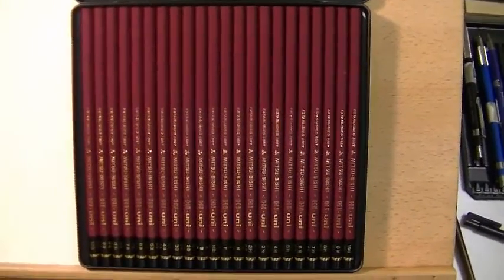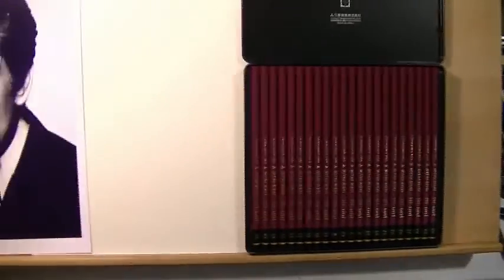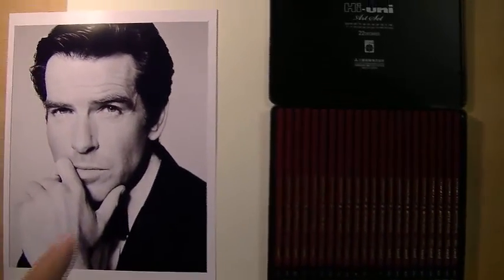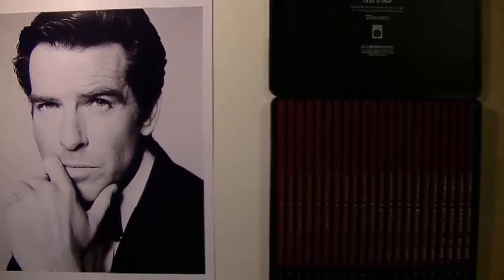How I'm going to review this is I'm actually going to use these to draw my next portrait — I'm going to draw Pierce Brosnan, James Bond number 4. I'm going to draw him off this video, and you'll see the final product when I'm done, because it takes me a couple of weeks — I take my time. I'll talk about my impressions after using them for the portrait. To you it's a few seconds; for me it's a couple of weeks.